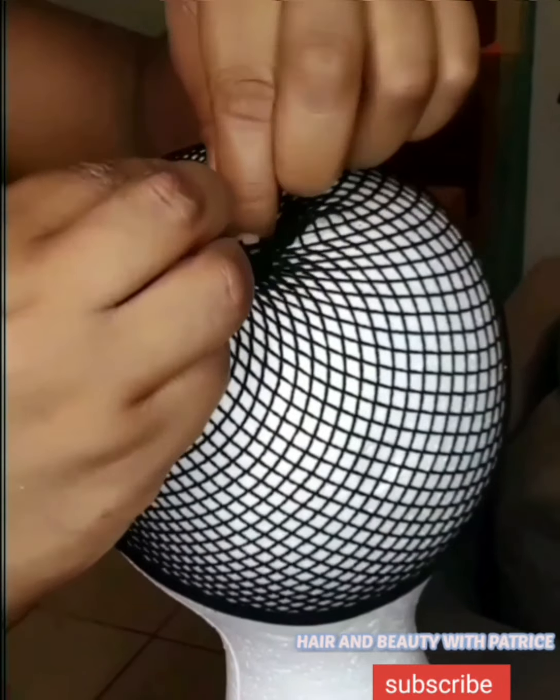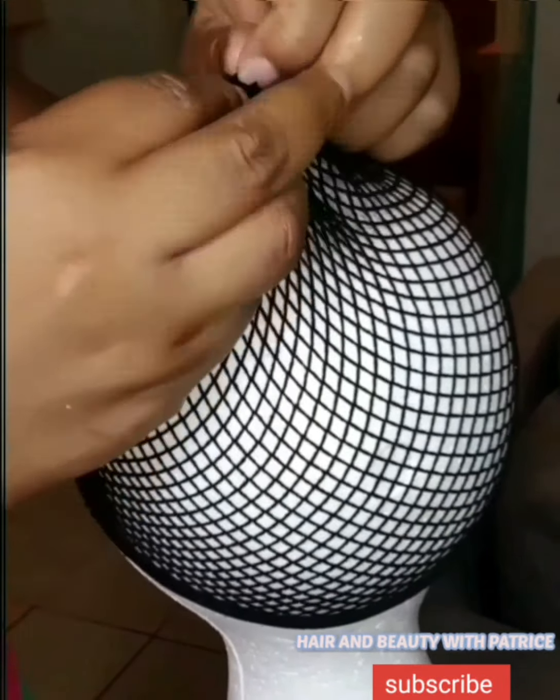Hey guys, what's up! Welcome to my channel. If you're just joining, welcome! If you're already a subscriber, welcome back. Today we are going to reconstruct a wig.